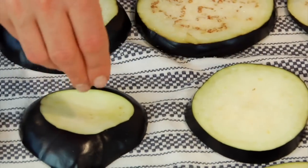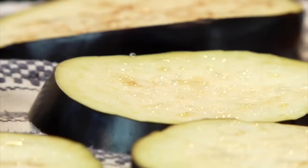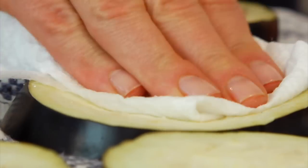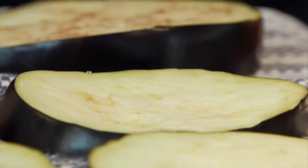Salting the eggplant helps to remove the water and a little bit of the bitterness so that once it's cooked up, we can be ensured that our eggplant is gonna be nice and tender. After about 20 to 30 minutes, you'll notice little pools of water on top — just pat that off with a paper towel and your eggplant is ready to go.